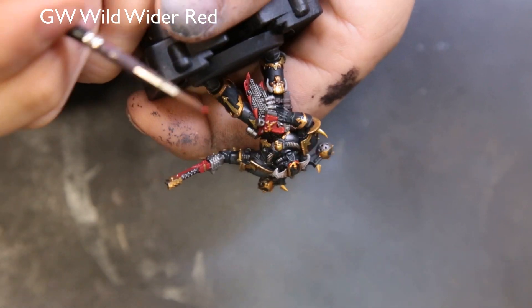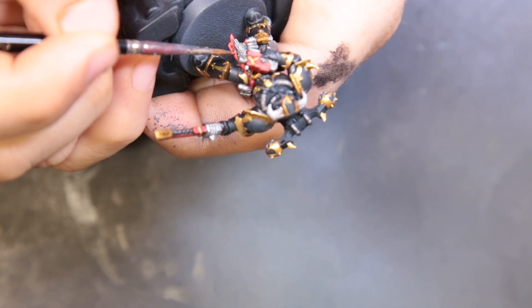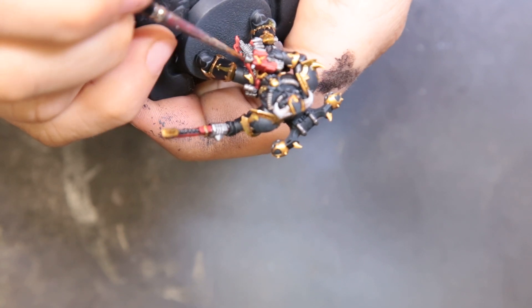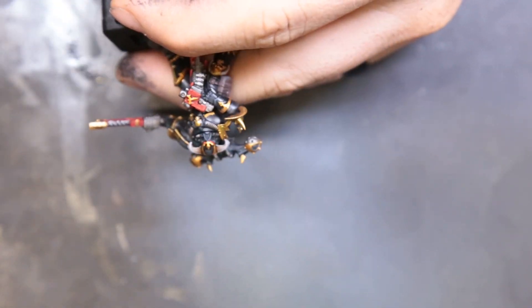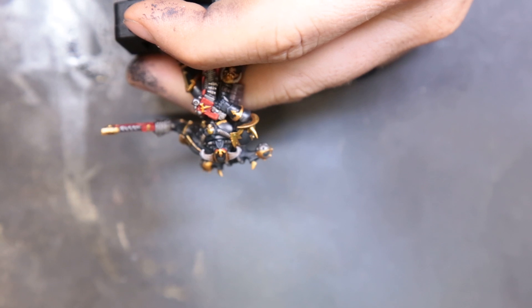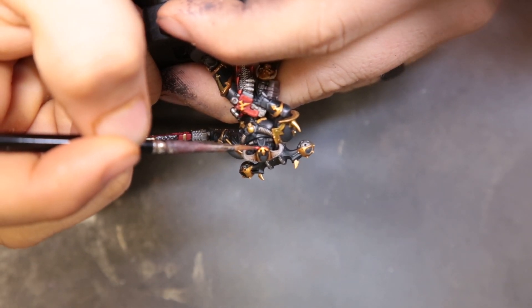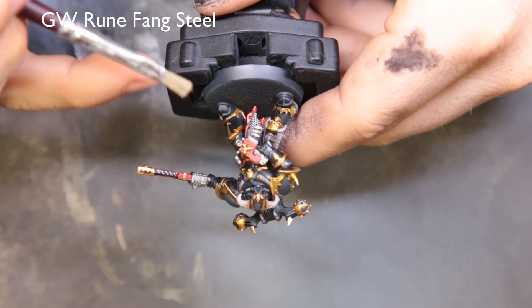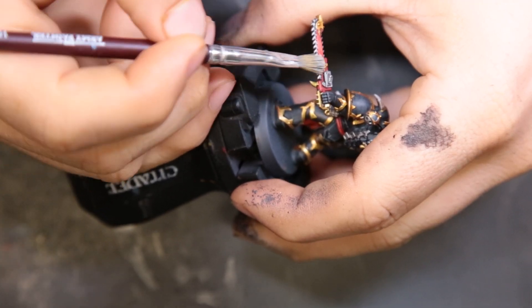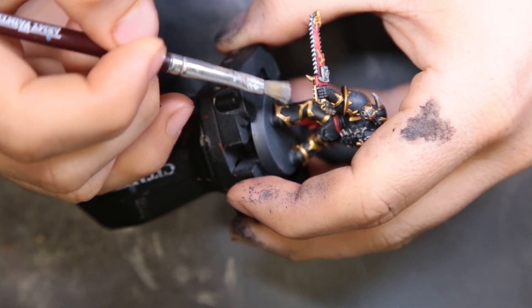The final step for the reds is with Wild Rider Red — again we're just working smaller and smaller, focusing on smaller areas to push the highlight brighter and brighter, hitting just the very tips of the cloth and doing a little more on the bolter and chainsword. Then I came through with a dry brush of Runefang Steel on top of the chain mail to hit those edges, also hitting his bolter ammo reserves and the teeth of the chainsword.